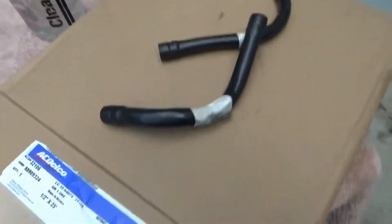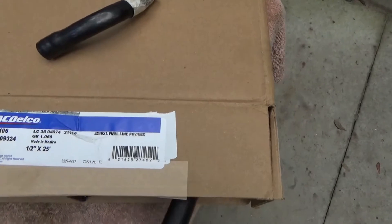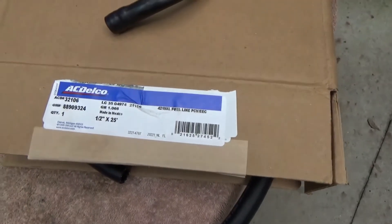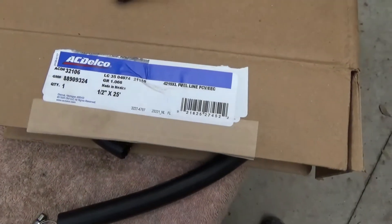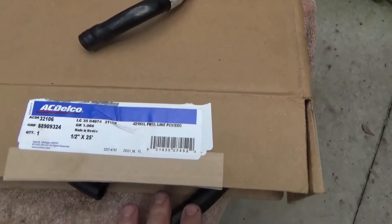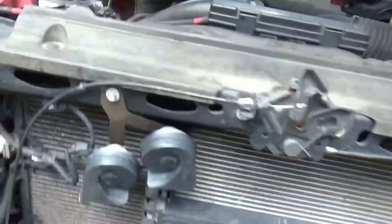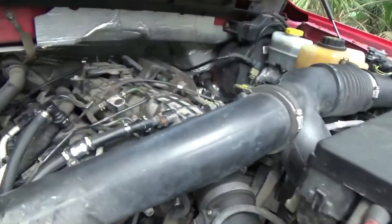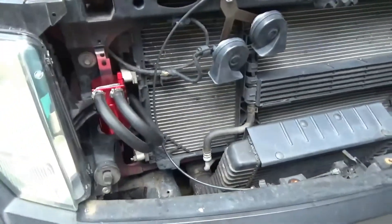I'll give you the links to everything I used. This AC Delco is a 25-foot box of half-inch ID fuel hose — it's just Gates fuel hose in an AC Delco box. The whole box cost far less than buying 16 feet by the foot, which ranges anywhere from two dollars and 85 cents to six dollars a foot at an auto parts store. I think the whole box was about 25 or 30 dollars. I'll put the links to everything down below. For those who don't know, to get the engine cover off you just take the oil cap off the filler, lift up on the cover, and it comes off. If you have any questions, leave them in the comments. Thanks for watching.